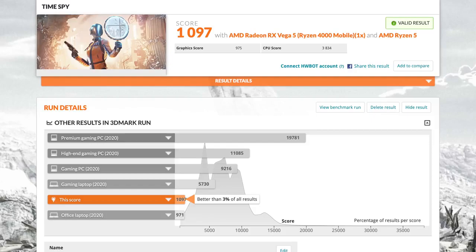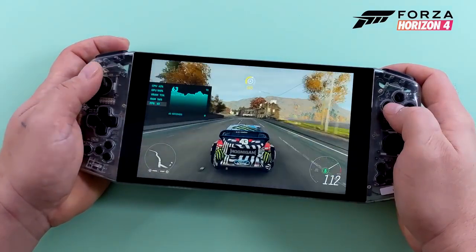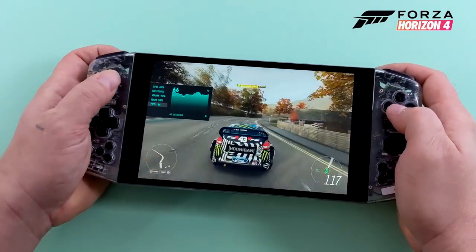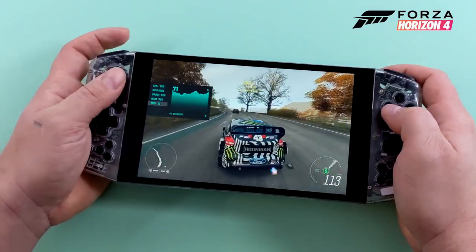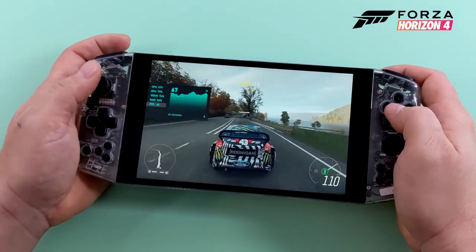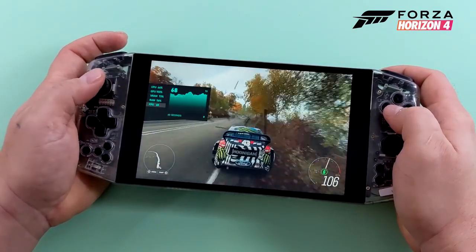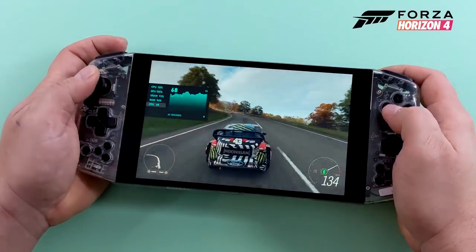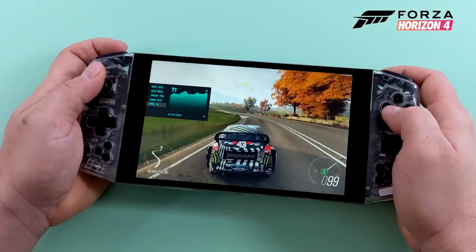First up for gaming we have Forza Horizon 4. Every game is running at 1280 by 800 to match the built-in screen resolution. On average I was getting around 67 FPS on medium settings and it looks really good on this screen. The vibration motors are built in and the feedback is great — it's way stronger than a Switch controller or an Xbox 360 controller; you can definitely feel it through the whole console.